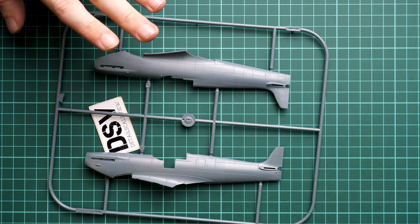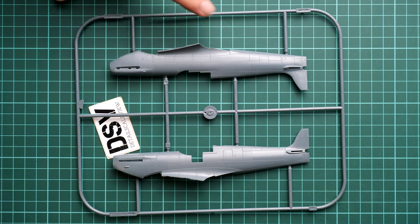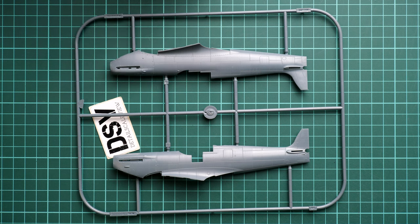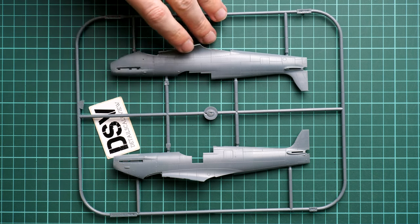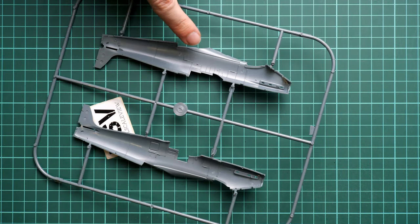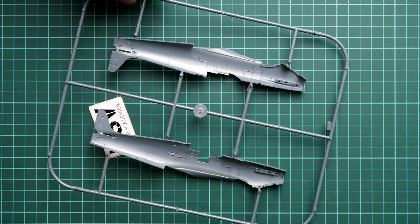Next we have the fuselage halves. The design is pretty traditional — the tail fin is pre-molded and there is a top cowling cover. You will need to be careful because the seam between the two halves will be quite visible once attached, so pay attention to that. Inside, you might be surprised by the emptiness in the cockpit area, but that's because the cockpit will be assembled separately and then installed between the fuselage halves.